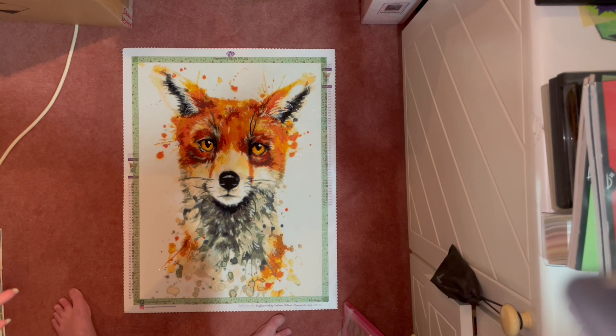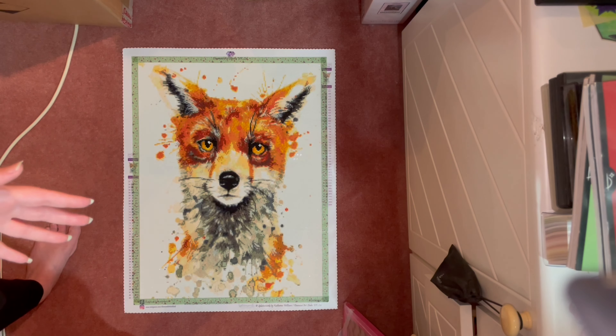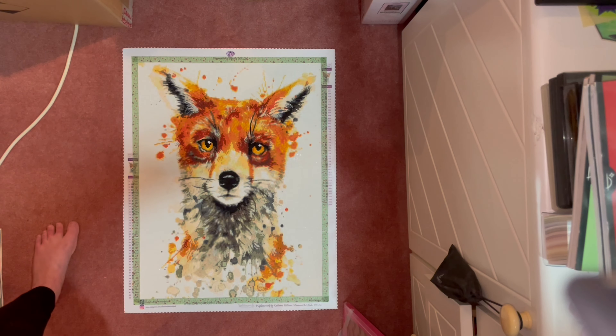My first finish was from Diamond Art Studio UK — it was called Ferdinand. Welcome to my floor as well; my usual desk recording setup is no longer up here, so we're on the floor.